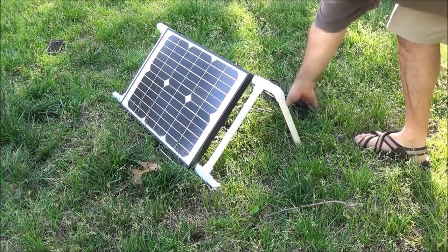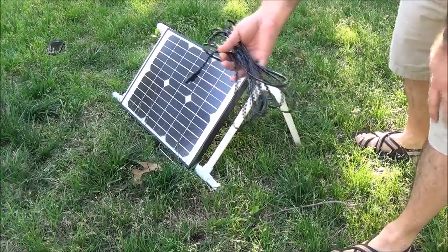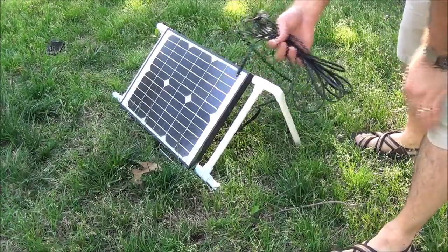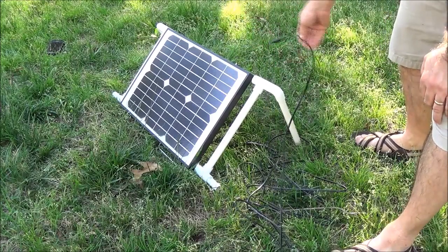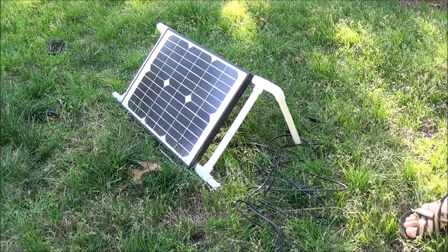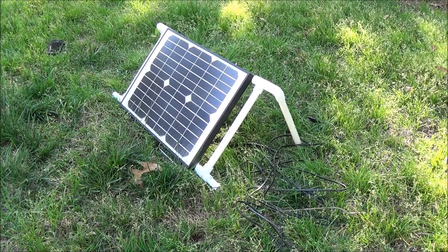When I put the panel together it came with a real short piece of wire, so I added about a 10-foot section and I'm just using these connectors. With this I'll be able to run it into the electrical port pouch on my tent if we go camping. The panel is waterproof.